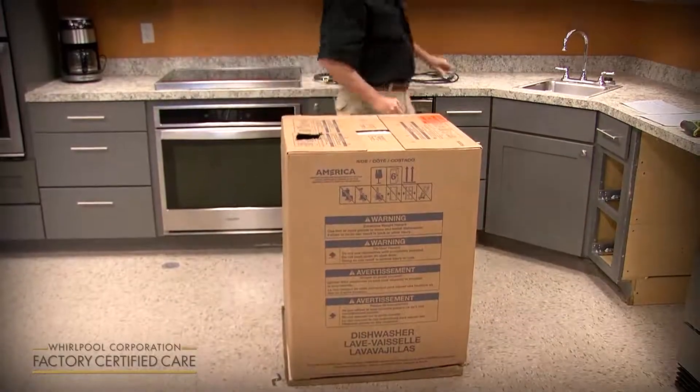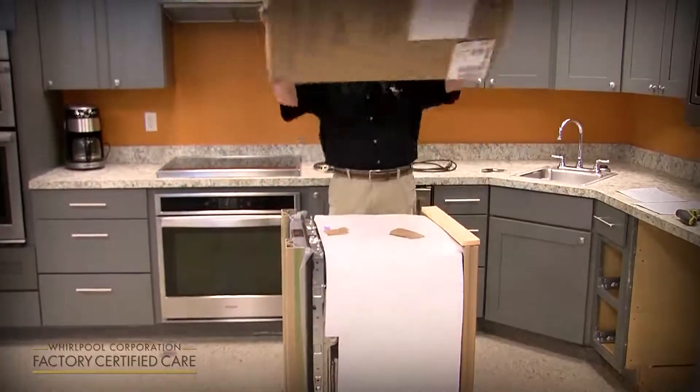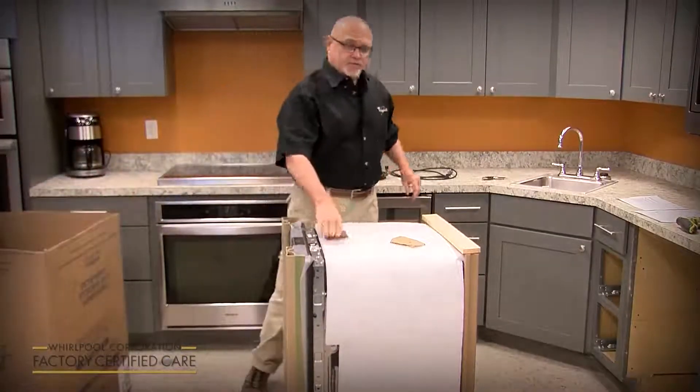Once you get the bottom of the box cut, just pull the box up, tip it over. I like to use it as a trash can for all the shipping materials.